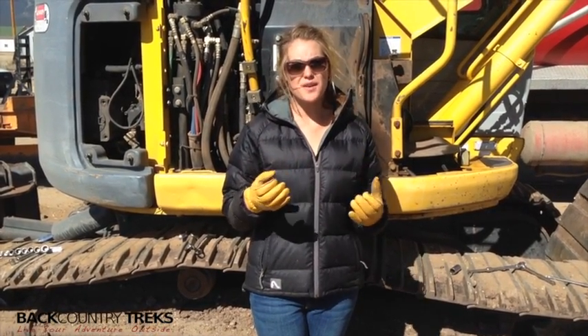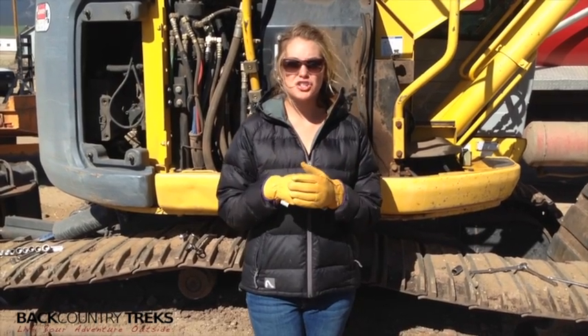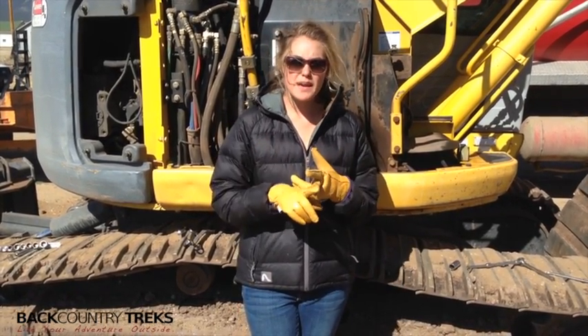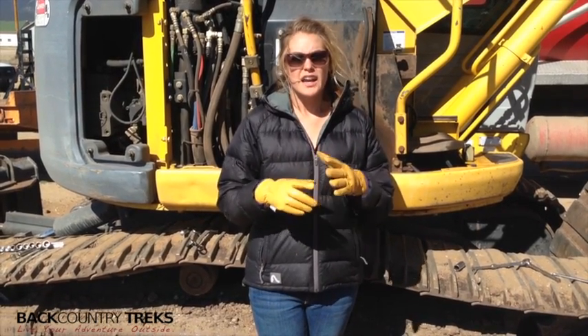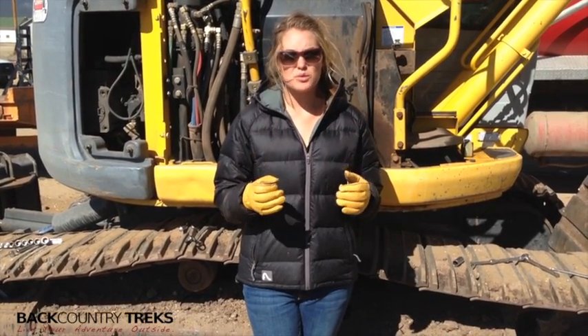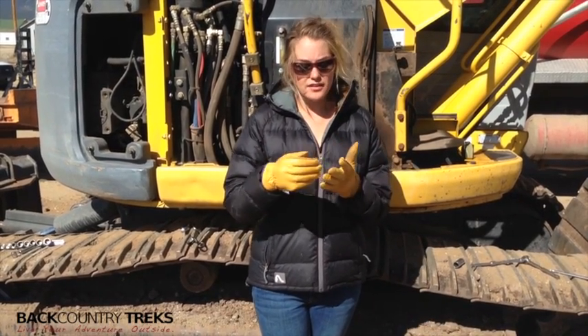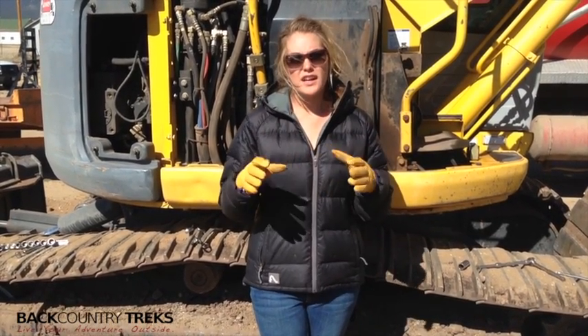So they're going to be tough like your leather work glove, but they're going to have that extra little bit of warmth. I've worn these things skiing, camping, working outside, doing whatever, and they're extremely nice in the cold weather. I always love to have protection on my hands, and the leather is very durable and very good for working.